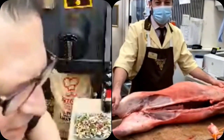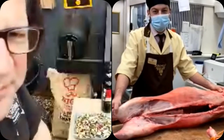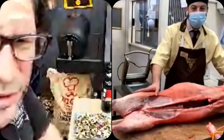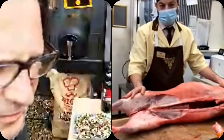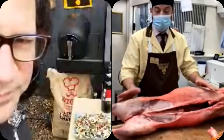It's going to be a lot more tender and a little bit juicier as well. We're here at Lidgates butchers, Holland Park Avenue in West London, and we're going to break down one of these lambs and show you the different cuts that we have.